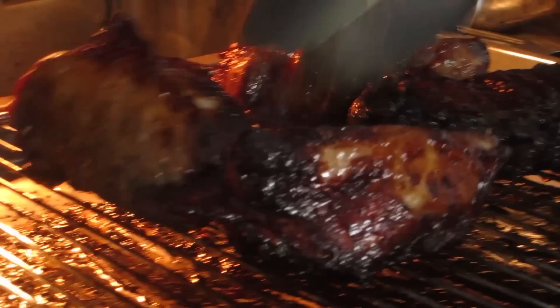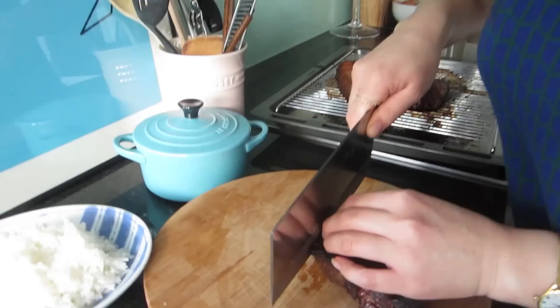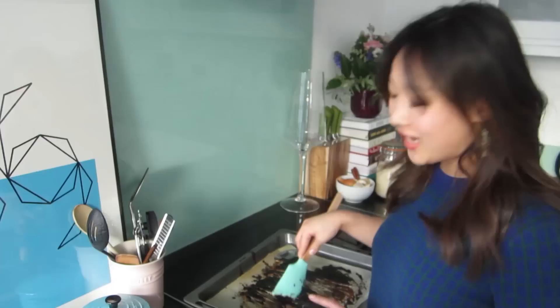And there we have it — our char siu pork. The pork is traditionally sliced up really thinly and served on top of things like rice, and that's what we're going to do today. But if you really wanted to, you could very easily just tuck in with a knife and fork or even just with your fingers. We always give the tray a good scrape first because there's this lovely delicious sauce in the bottom.